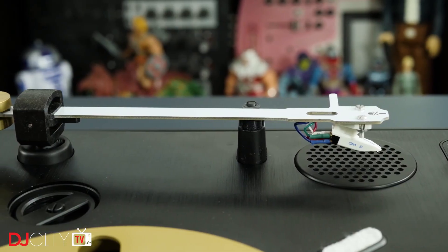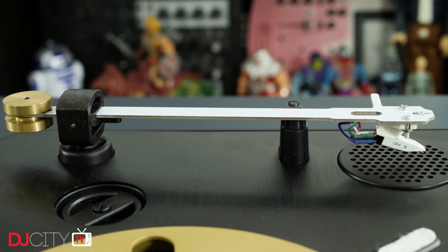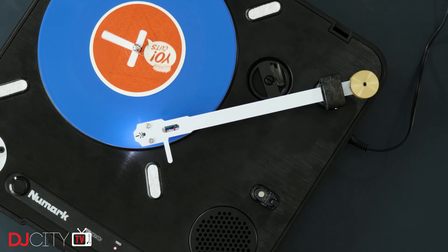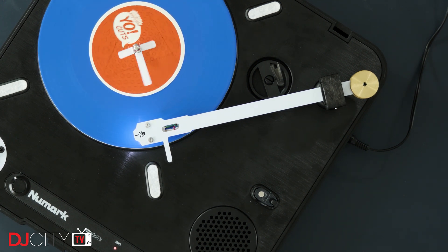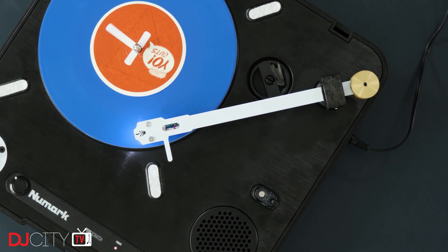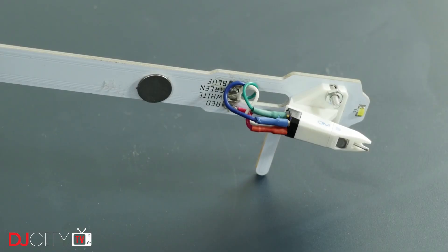Moving on, we have Jesse's latest tonearm for the PT-01: the JDD PTA-PCB. Until I killed my original PT-01 USB thanks to some amateur soldering mistakes, I was using the first Jesse Dean arm — the carbon fiber JDD PTA — which was very lovely, but had one major drawback: the price. Starting at $129, it cost the same as a PT-01 Scratch itself, doubling the price before you'd even upgraded the fader. The new PCB version is much more affordable at around $69.